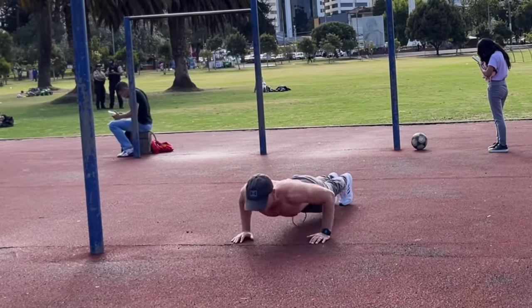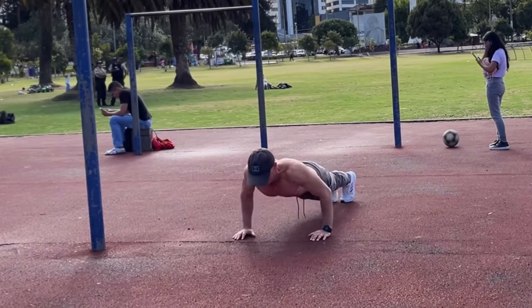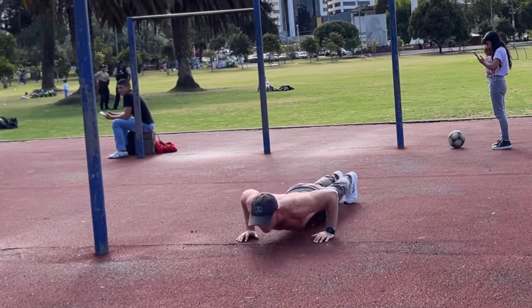You see me do that occasionally as a conditioning tool, as a side dish to my workouts. The meat of my training is always progressive bodyweight.